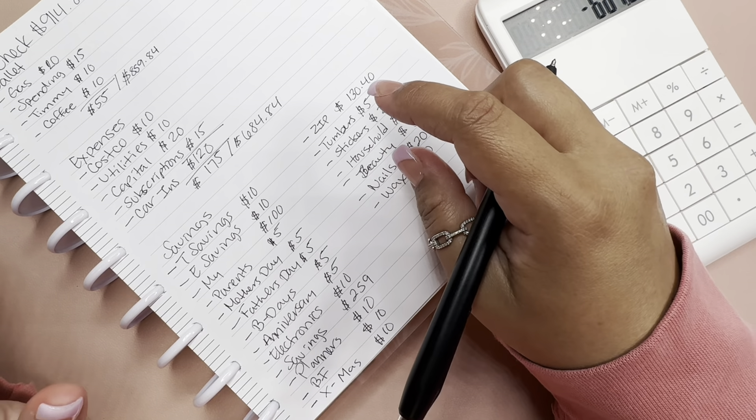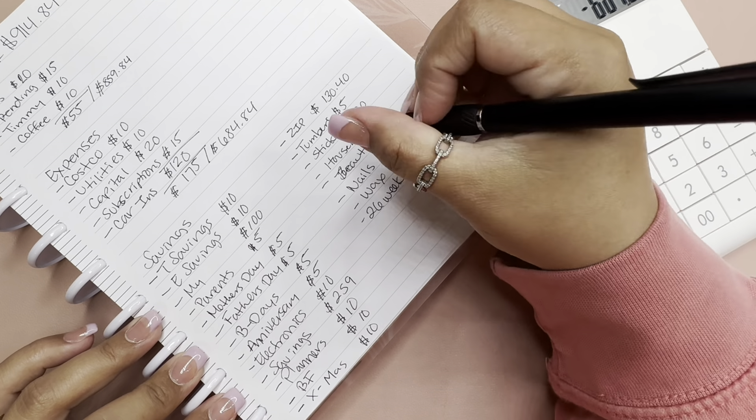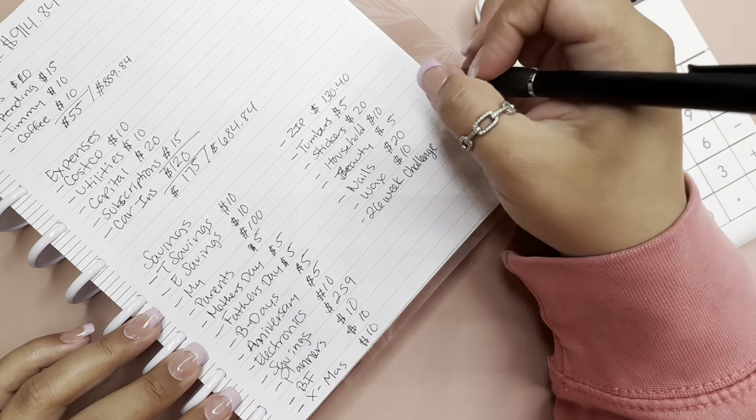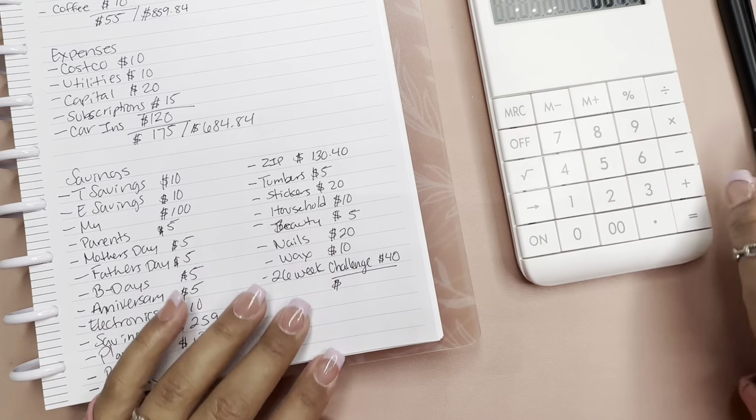Then we have the 26-week savings challenge — I made 30 envelopes but we'll just call it that — it's going to get $40. Let's total everything up: 10, 10, 100, 5, 5, 5, 5, 5, 10, 259, 10, 10, 10, 10, 130, 40, 5, 20, 10, 5, 20, 10, and 40, which totals $684.40.